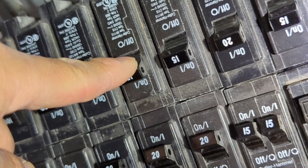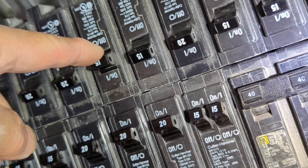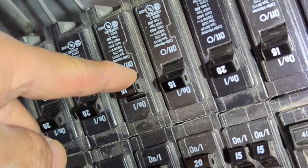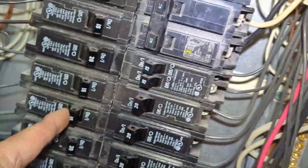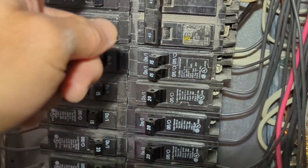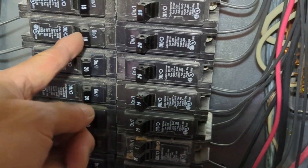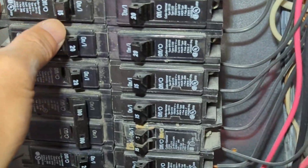It won't go back — it almost did, but not quite. That one is off, but this circuit breaker just won't reset back to the on position, which is a problem.